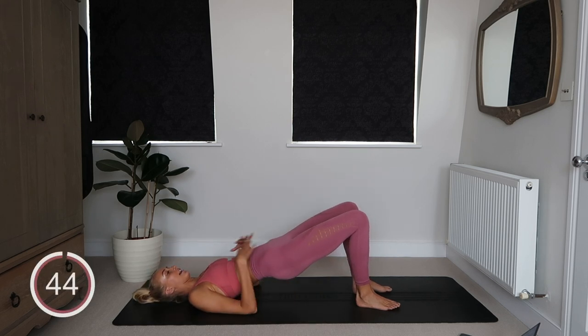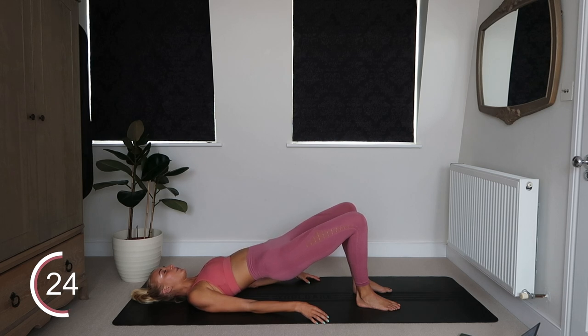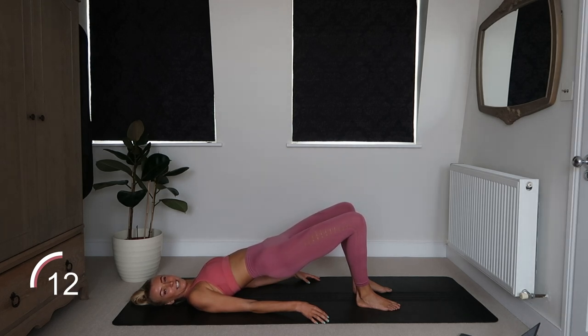From here, push those hips up to the sky. Ribs down, hips up, squeeze the cheeks and hold. This is a really long time to hold a glute bridge, so it's all about mind over matter guys. Just breathe. Hold it here — don't let those hips drop. Use those glutes to keep you up, to keep you stable. Come on — 15 seconds, squeeze. Can you lift those hips a centimeter higher? Yes, you can. 10 seconds — let's go, come on.